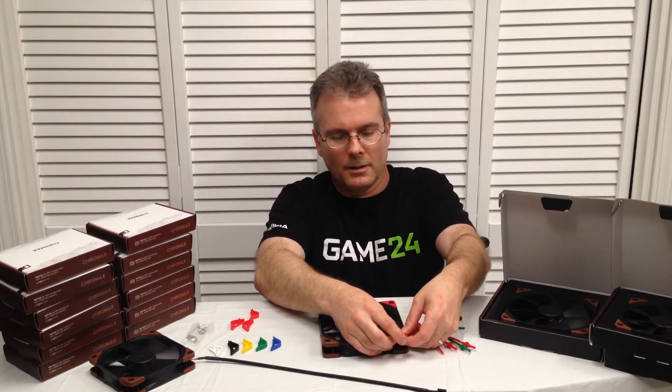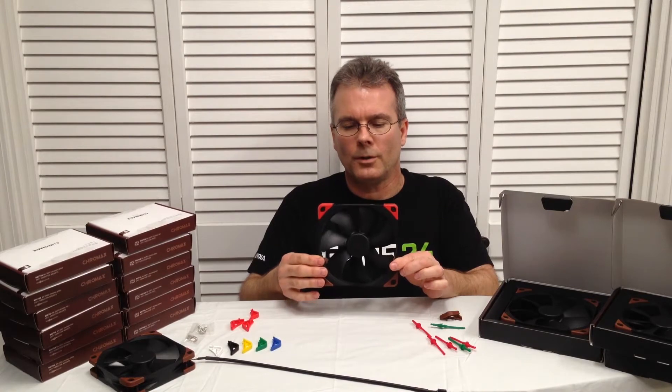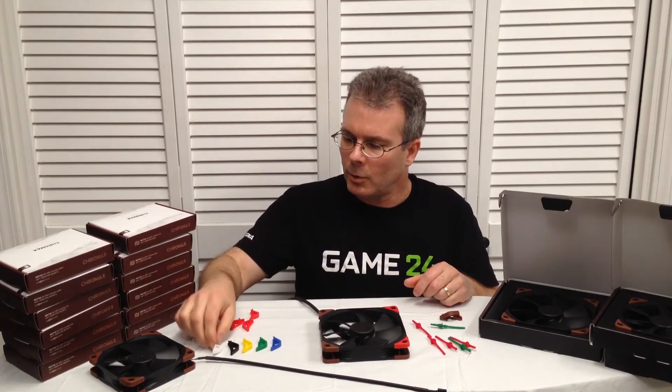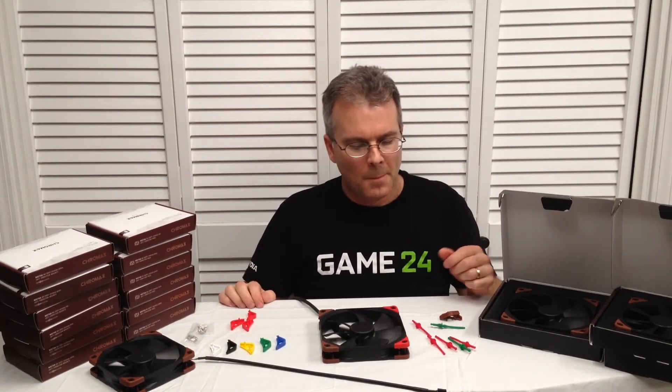I like red personally. You can see we've got two of the four corners on the front face, and of course we have enough to do the back as well. They are available in white, black, yellow, green, and blue, as well as red.